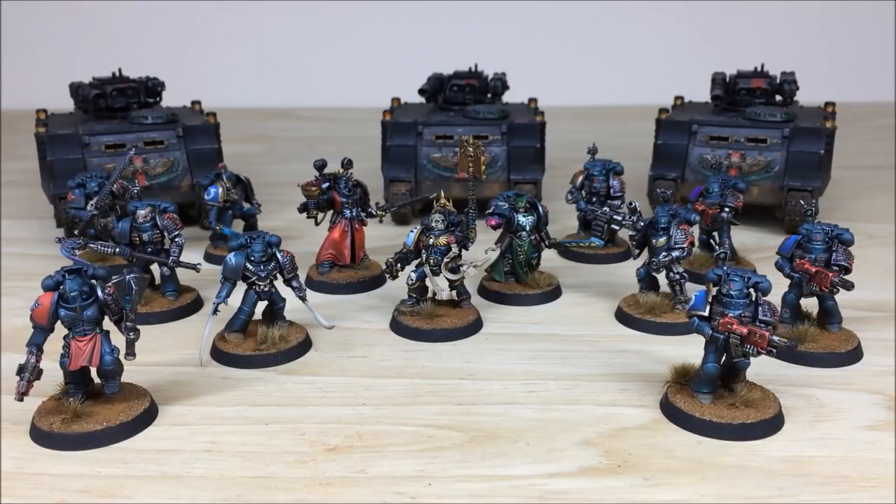Hey guys, hope you're well and welcome to this commission completion video. In front of you you can see a Deathwatch army completed by Andy, one of the artists here at Siege. There are loads of really cool models. The force is made up of quite a few different contingents: close combat variants on the left, shooty elements on the right, three characters in the middle, and some Razorbacks at the back.